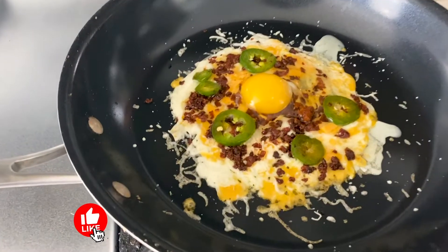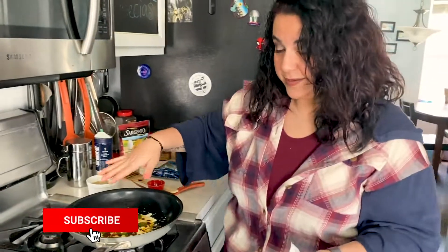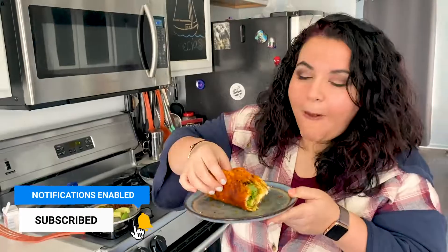Ooey, gooey, and melty. We're gonna flip it, flip it. Mmm.